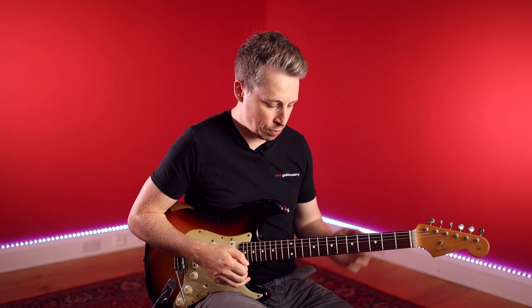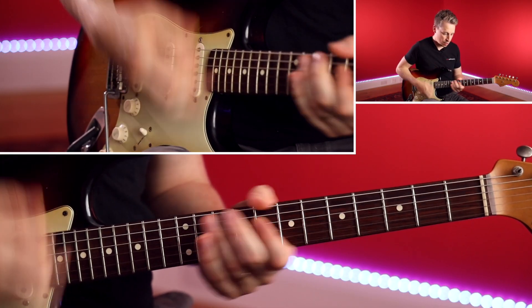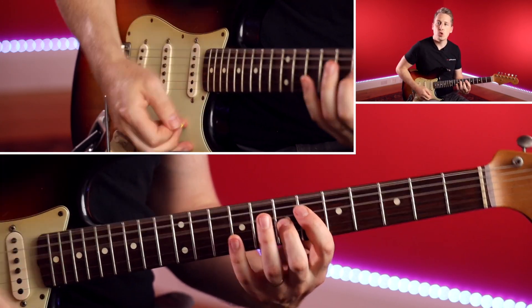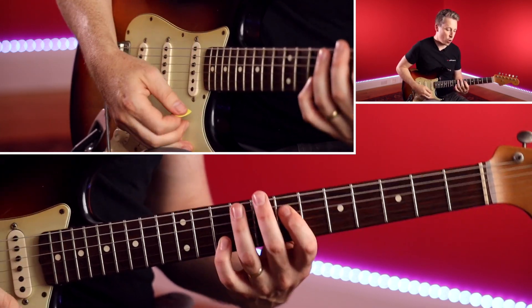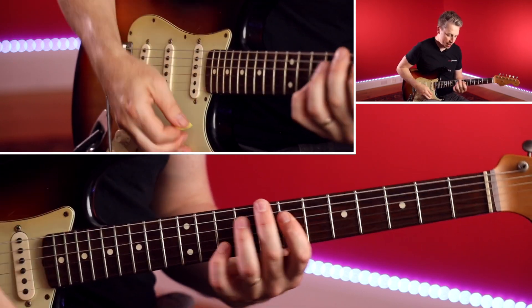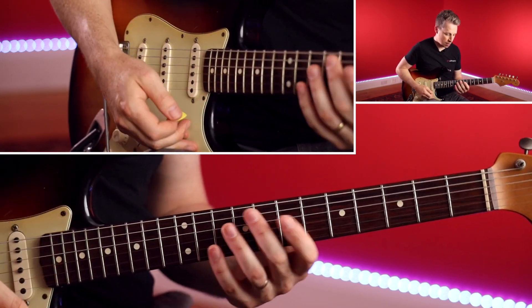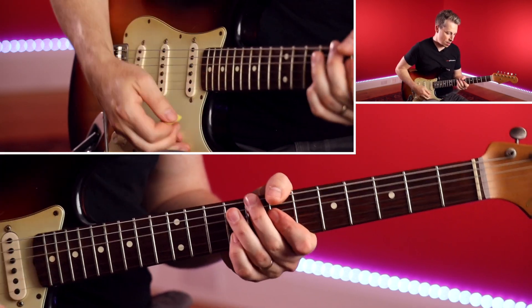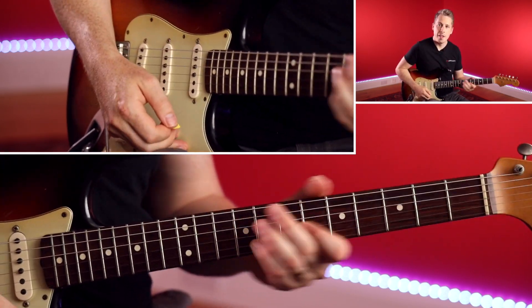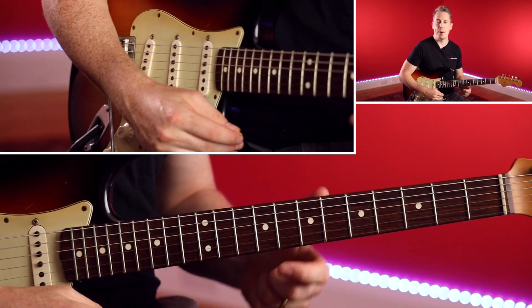We can try to slowly start to put that together, just acapella without a drum beat. One-e-and-a, two-e-and-a, three-e-and-a, four-e-and-a. A few more times through. Now let's bring that drum beat in at 55 bpm, and we'll just loop that part.